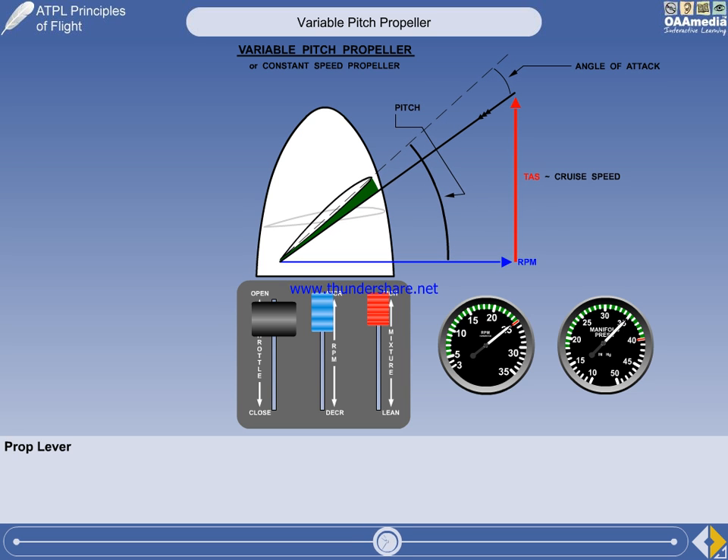You now have to level off and reduce power output to the cruise settings. In this example, we'll use 23 inches and 2300 RPM for the cruise. The recommended practice when reducing the engine power is to reduce the manifold pressure first. Gently retard the throttle to give 23 inches of manifold pressure.